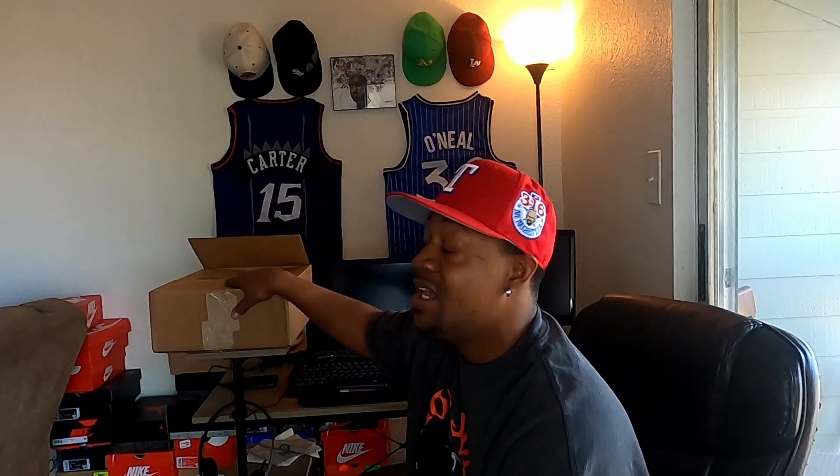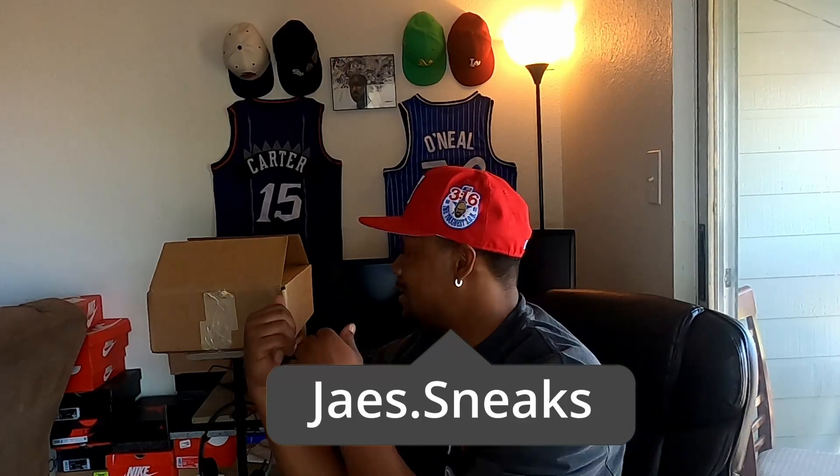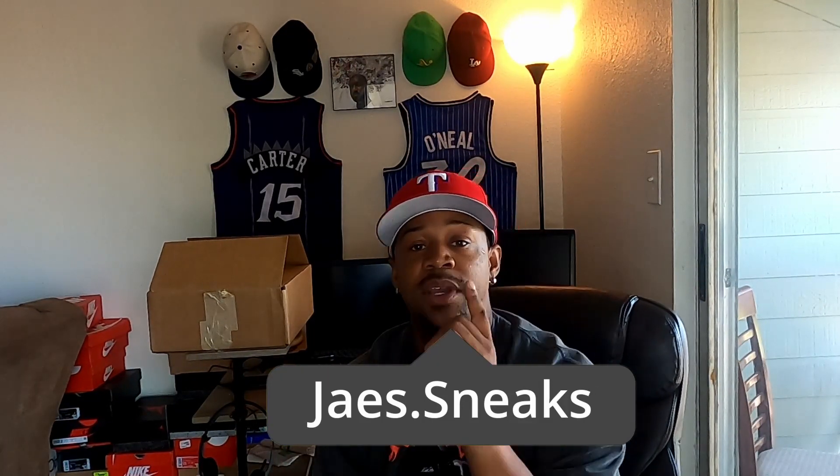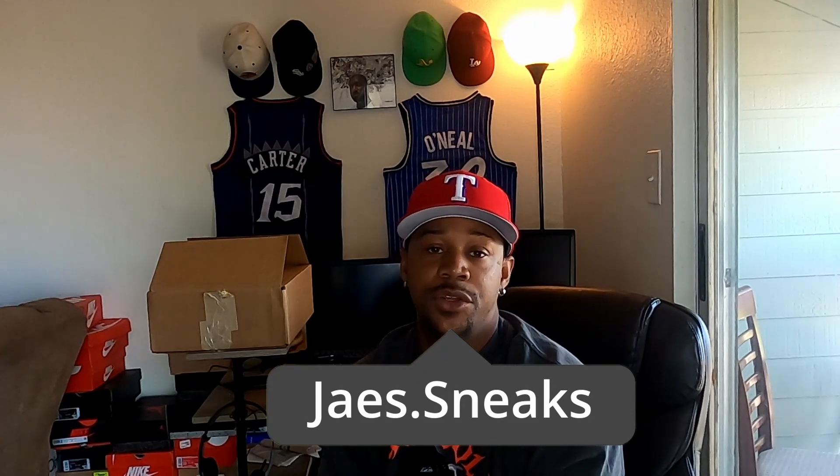Then out of nowhere on a Sunday, which was super weird, my package just showed up. As you guys can see, it has already technically been unboxed — we did put a reel up on my Instagram, so if you follow me there you would have already seen the unboxing first. Make sure you go follow me on Instagram to stay up to date on all the new stuff.